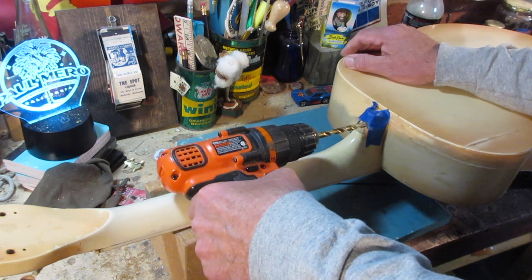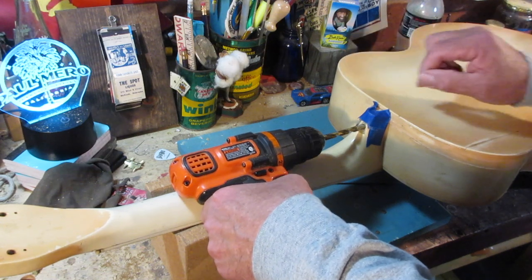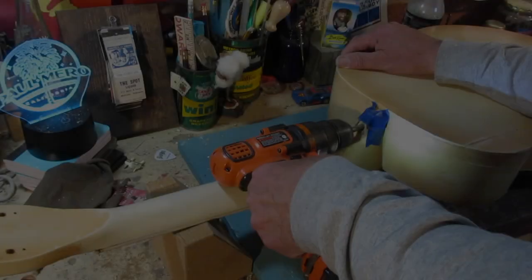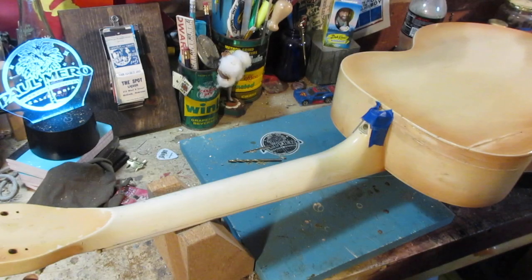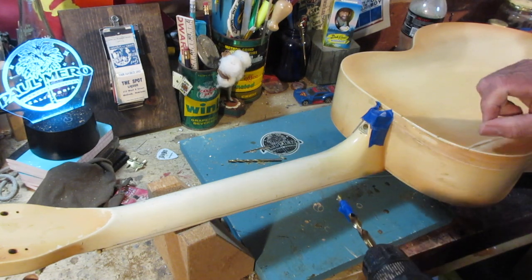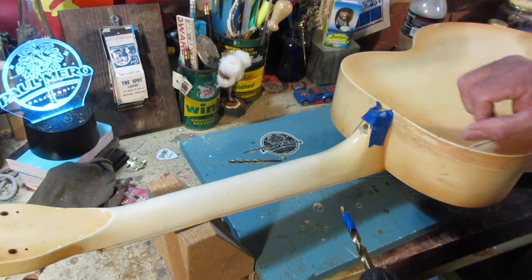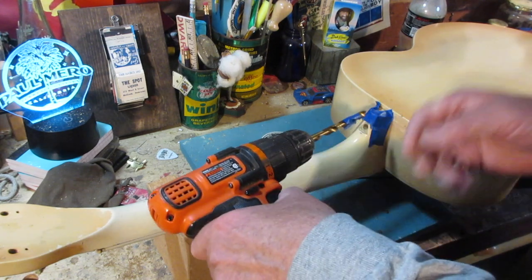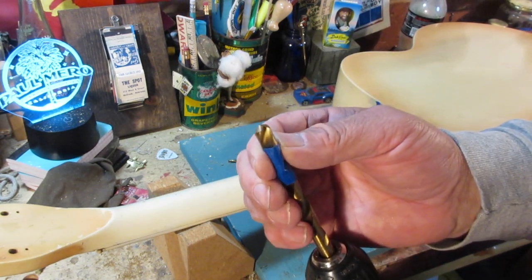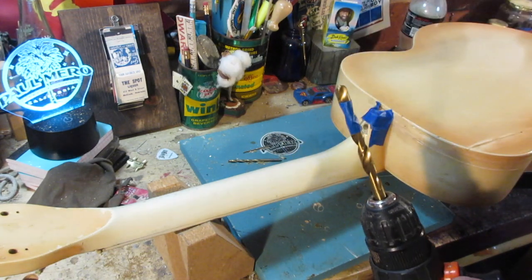The bit is getting increasingly bigger and we're going all the way through — it's about this far in and we need to know that measurement. The last bit I'm going to use is pretty big. I'm going to create a pocket that the bolt will be able to seat down into with a washer. I'll make that little pocket about that big, and that will give us the area to put our relic plug into.